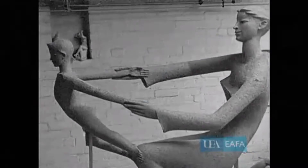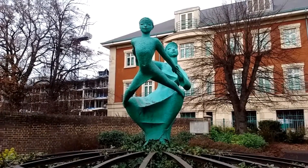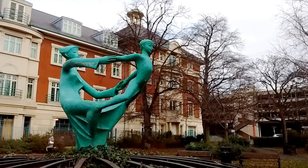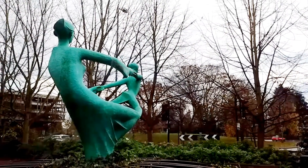The sculpture features a mother and child locked in a balletic pose, and would later win an award from the Royal Society of British Sculptures in 1966. After years of neglect, it was fully renovated in 2009.